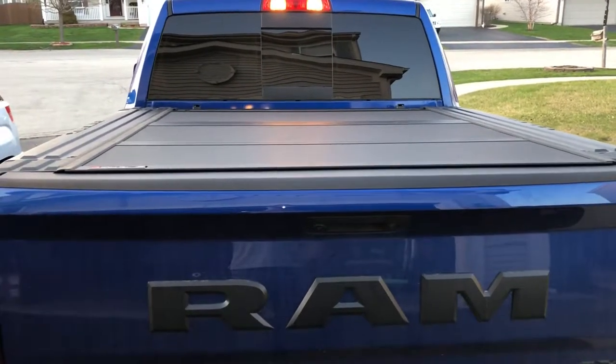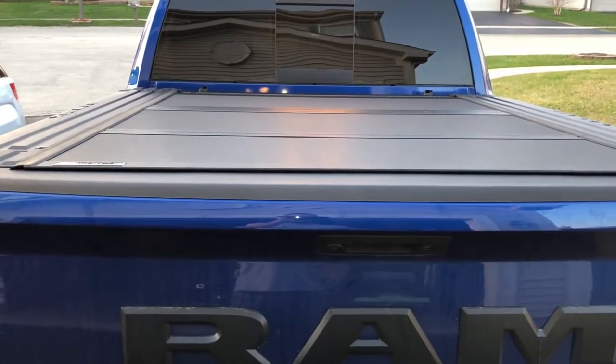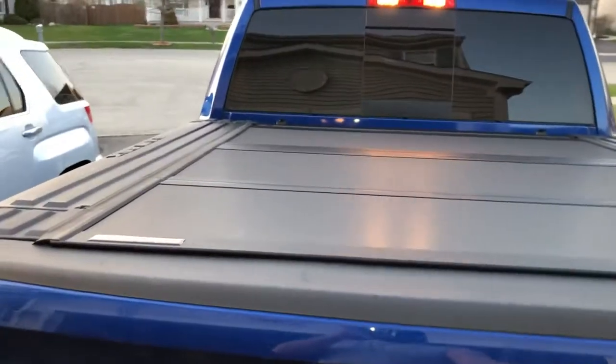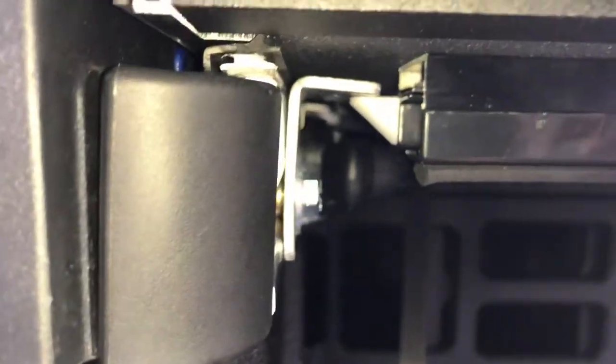I got a 2018 Ram Rebel with RAM boxes, went and purchased the BAKFlip MX4 hard cover, and had issues with installation — the latches were barely grabbing onto their brackets. This is what it turned out to be; on both sides they barely grabbed on at all.